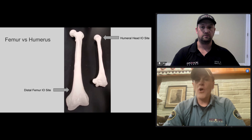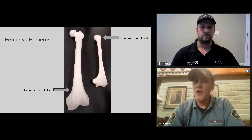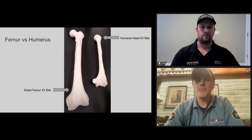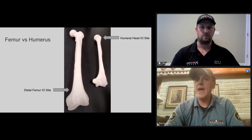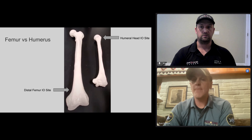The femur is large, so trying to drill all the way through it is a lot harder to do. The flow rate is basically the same as the humeral head, which is pretty high at 105 ml per minute. And if you're working a cardiac arrest, you're out of the way — you're at the bottom of the body while everybody else is doing airway and chest compressions at the top. It really gets you out of the way while giving you those same flow rates that the humerus gets, which is in the way.